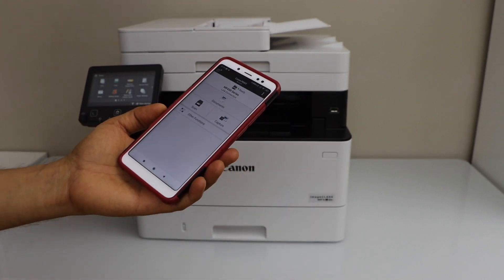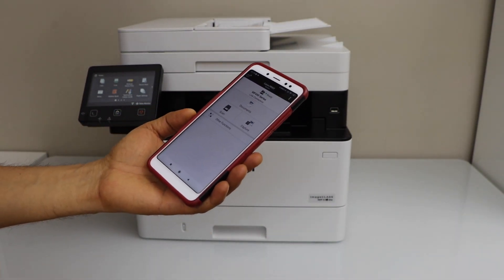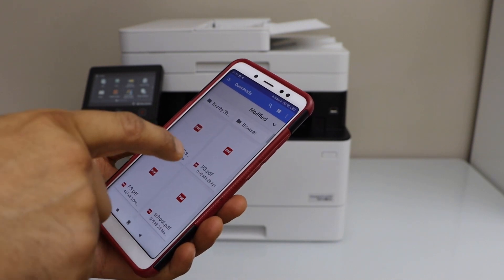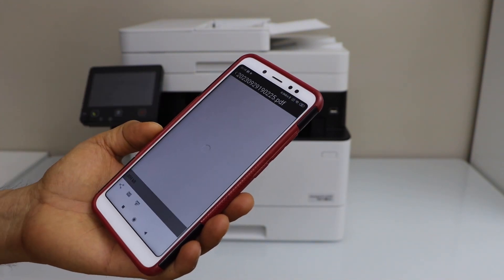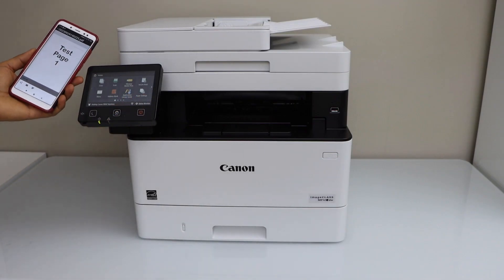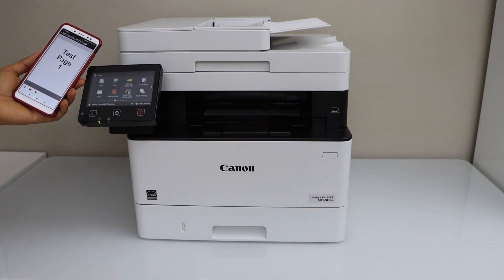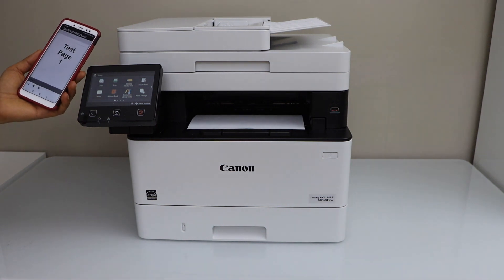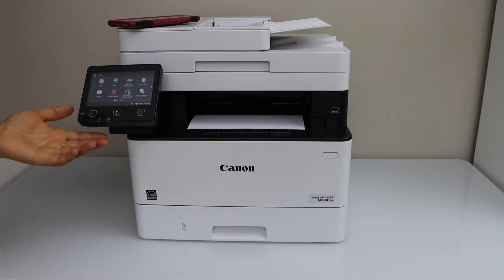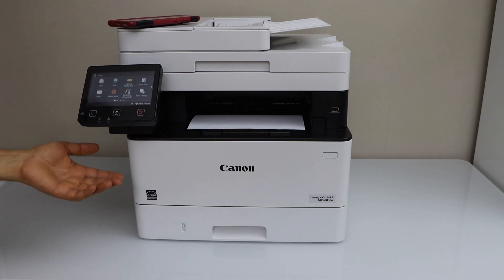We can now start using it for wireless printing and scanning. For example, to print, select any document and give a print command. The print is done. That's a quick wireless setup using the printer display panel, a smartphone, and the Canon Print Business app. Thanks for watching.